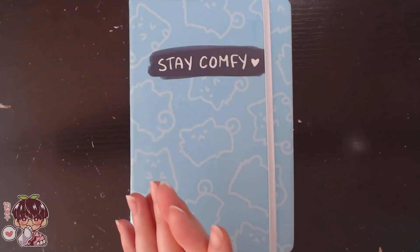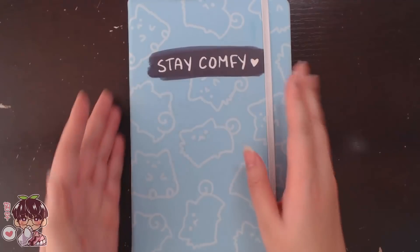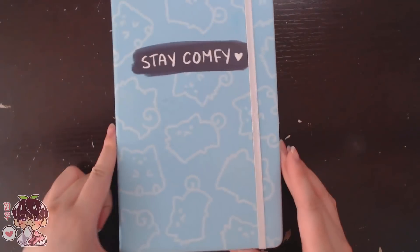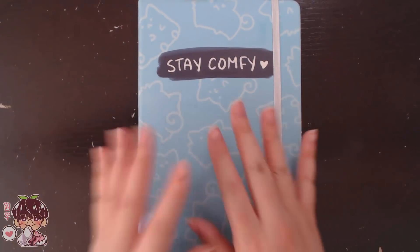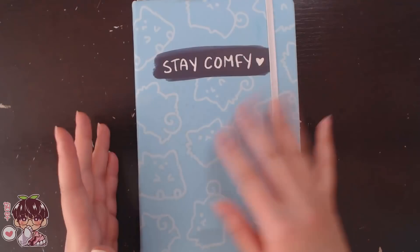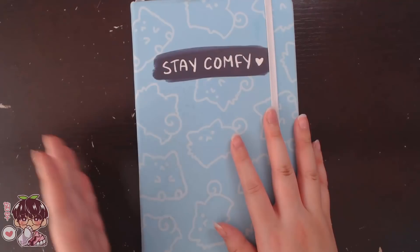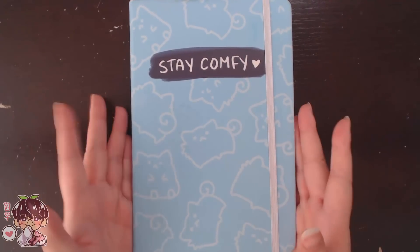Hi guys and welcome back to another video! Today I wanted to quickly go through the sketchbook tour. I had two different sketchbooks — a pink version and a blue version — and I finally finished the blue one. This is Lily Peach's Stay Comfy sketchbook that went on sale I think a year or two ago, and I believe it's no longer in stock, so I don't know where you can get these anymore.